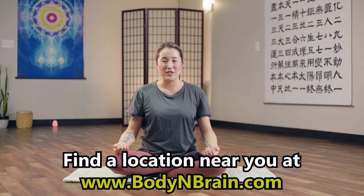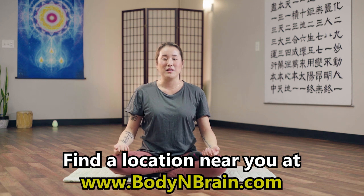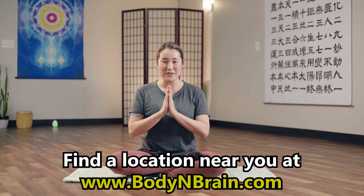Great job. Bring your hands to your knees. How does your brain feel? Were you able to put a whirlpool of energy and put all the negative thoughts in there and push it out of your body through your mouth? This is a very powerful exercise to do whenever you have creeping negative thoughts that you want to quickly eliminate from your body and turn your brain into a positive bright golden brain. You did a great job. To experience a full one-hour brain education based yoga class, please visit a local Body and Brain Yoga studio near you.